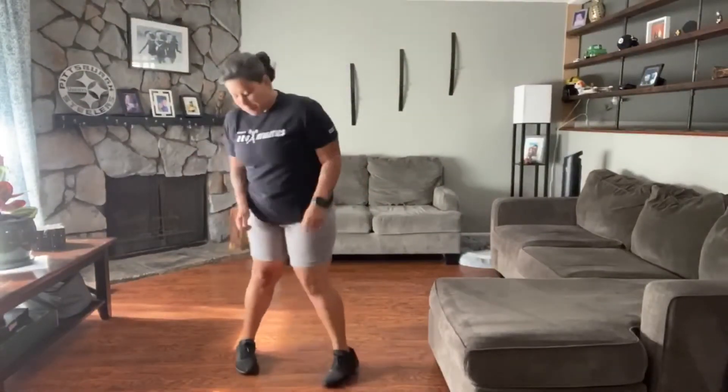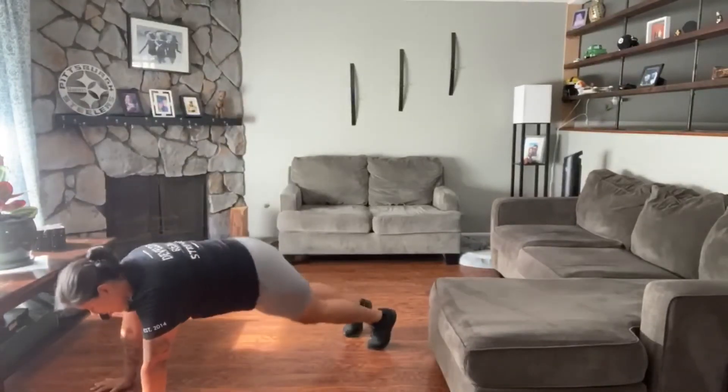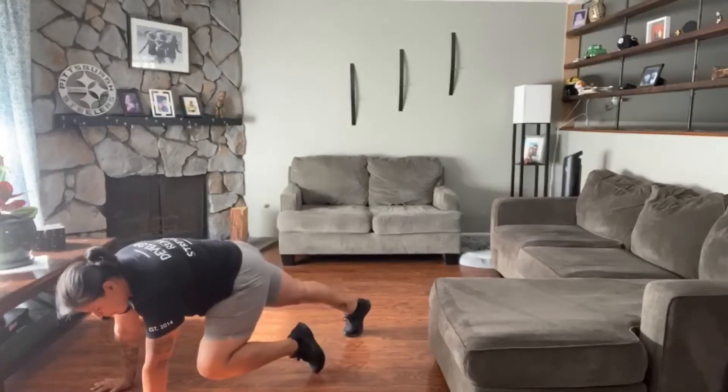So mountain climbers — everything's nice and low, not too high. We're going to bring our knees up by our elbows.